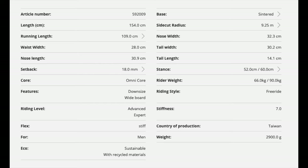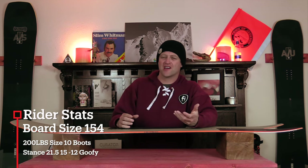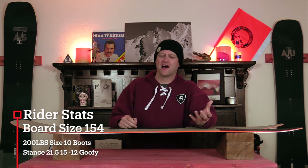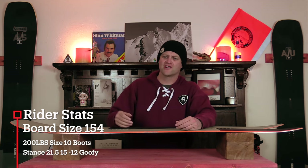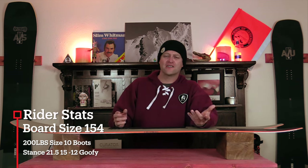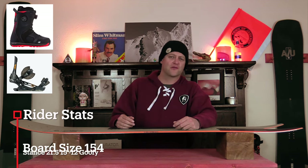This board is only available in 154. I rode this board at Copper Mountain on a day that had overcast skies, some snow falling, average temps. You had a little bit of dust on top of the groomers, fresh pow in the trees or lumpy chunder pow, even some lumps and chunder on top of the runs. I rode it with my Roam Black Label bindings and my K2 Thraxxus boots.